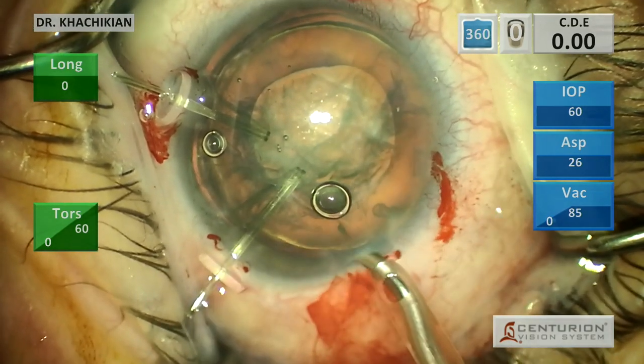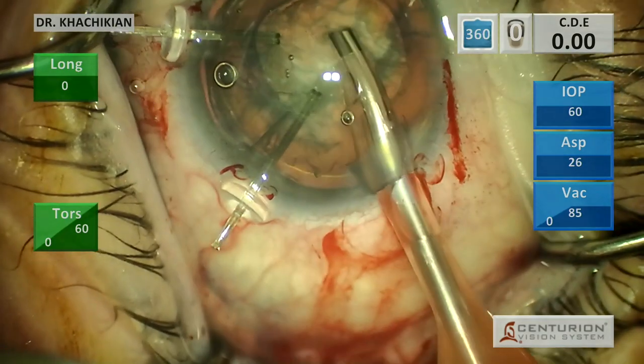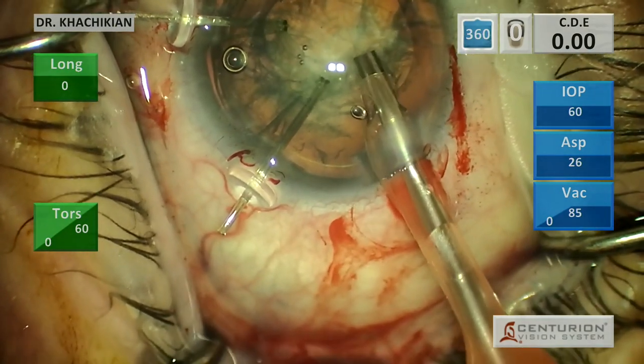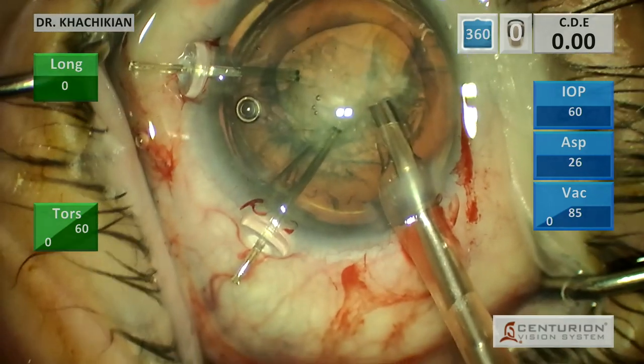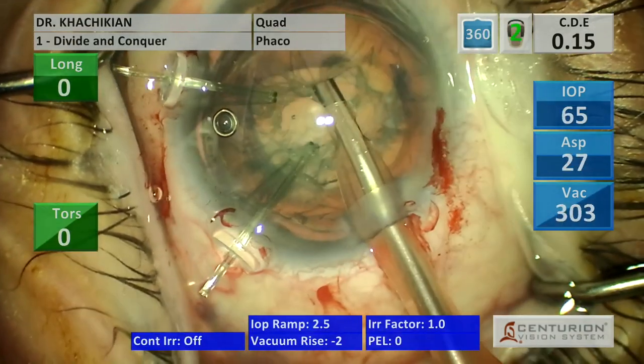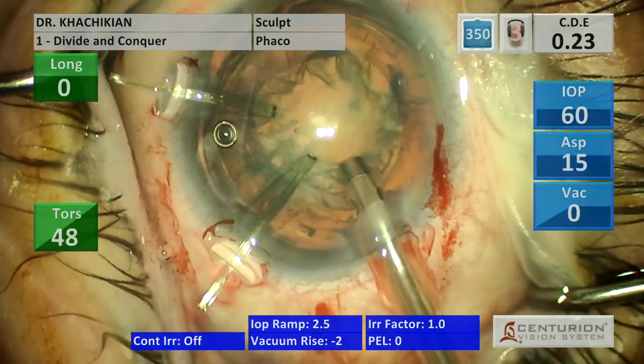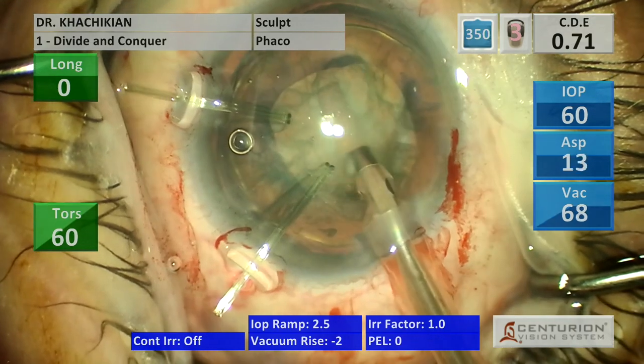Now we're going to put more viscoelastic in and work on our takeover. You can see that hook being moved by the lid speculum superiorly there - that's annoying because it causes the hook to move inside the eye. So we're going to use a quadrant approach, remove some viscoat that we placed in, and also enter the anterior capsule. Now we're going to do some gentle sculpting.